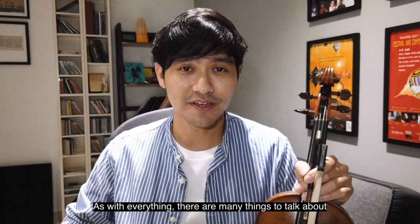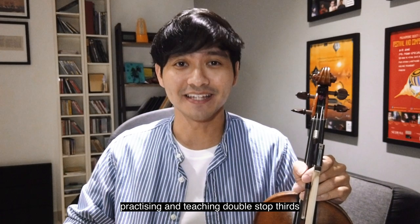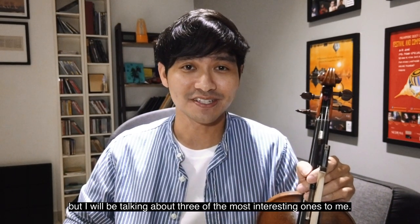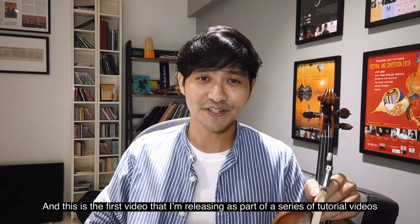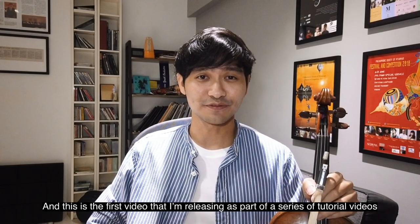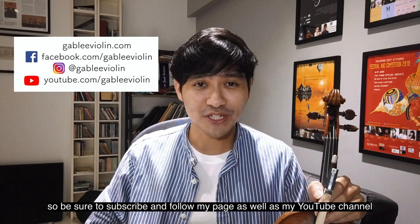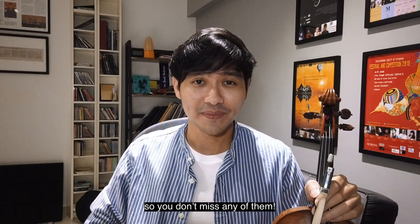As with everything, there are many things to talk about when practicing and teaching double stop thirds, but I'll be talking about three of the most interesting ones to me. And this is the first video that I'm releasing as part of a series of tutorial videos, so be sure to subscribe and follow my page as well as my YouTube channel so you don't miss any of them. And without further ado, let's get into it.